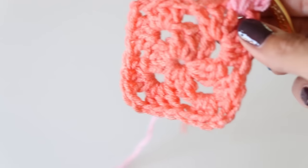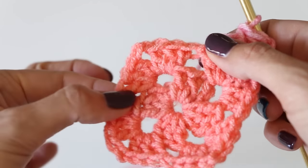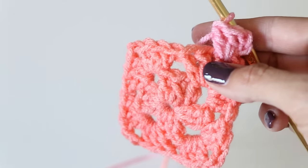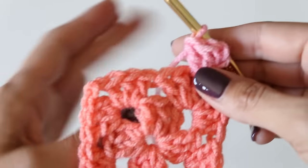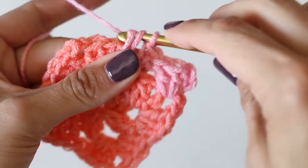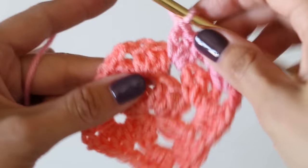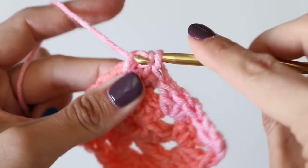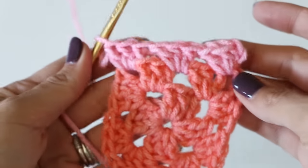Now we have a spot here that needs a cluster. Going all the way around, this time we need to have a three double crochet cluster in the spaces in between our other clusters, but otherwise it's the same thing - no chains in between your clusters. In the corners it's exactly the same: three, chain two, then the other three. That's all there is to making a solid granny square. I'll finish up this round and then go over everything one more time and give you a look at how it's looking.